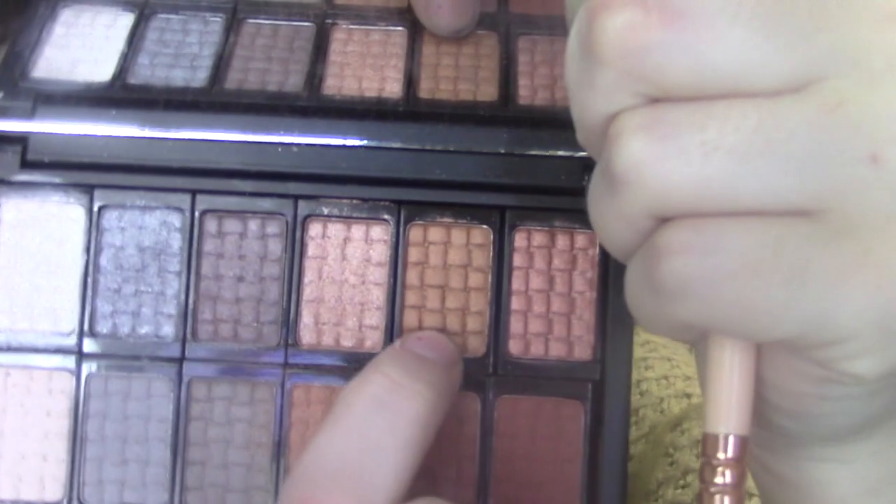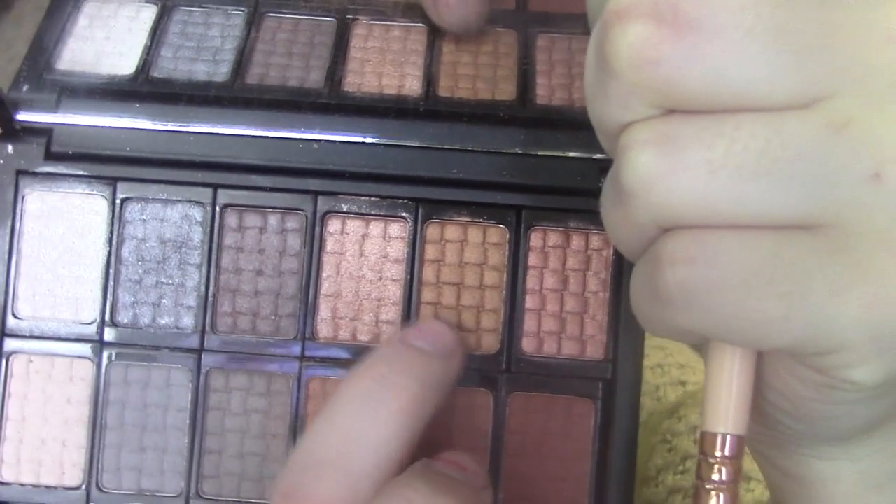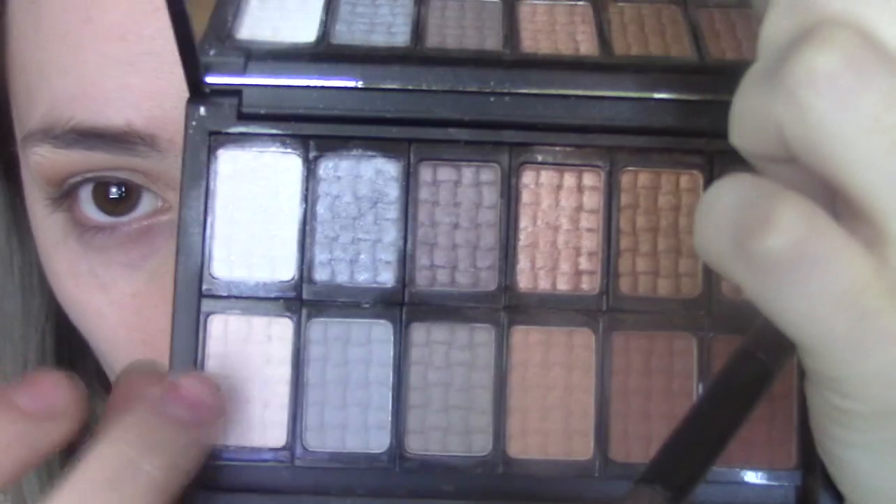I really want to use this shade — it's like a goldy-browny colour, quite an interesting shade. I think I'm going to use this one and kind of define my crease area with it. Then I'm going to get the white matte shade and the white glimmery shade and just run those through my brow bone.